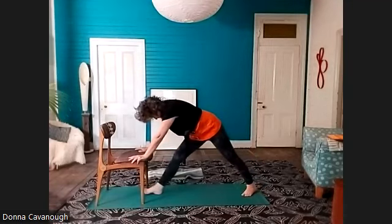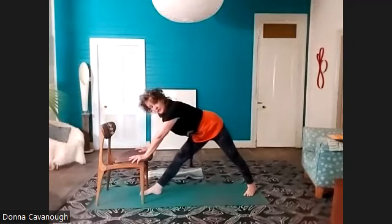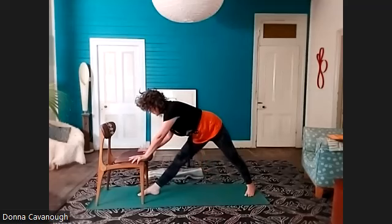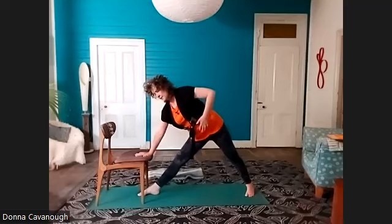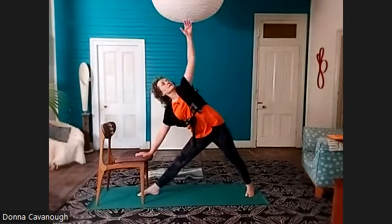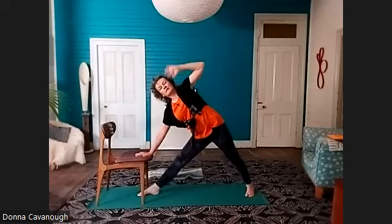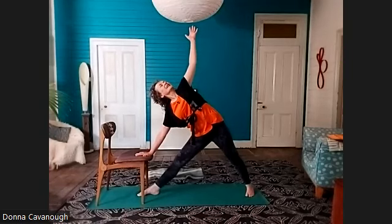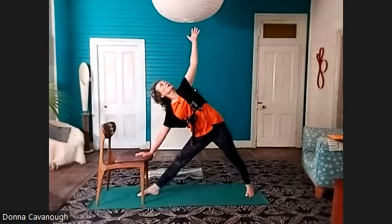More traditional stance — turn the left heel into the centre and step the right foot forward for trikonasana. Line up the right heel with the centre of the left foot arch. Put your right hand on the chair or on your leg. Roll the left hip back and find your trikonasana. Now activate the upper part of the spine — take your left arm back, keep moving the rib cage, the left ribs back, so the heart starts to really shine upwards.